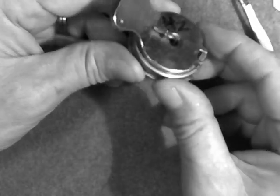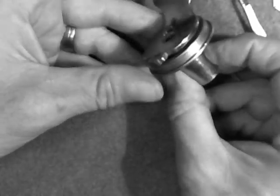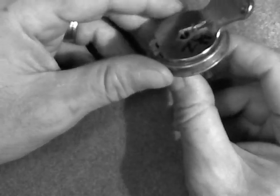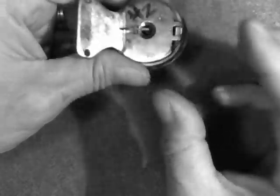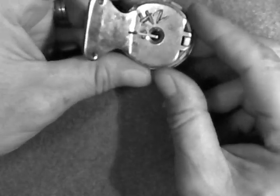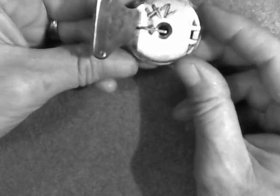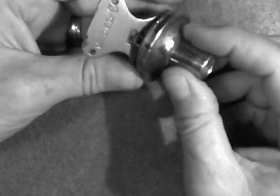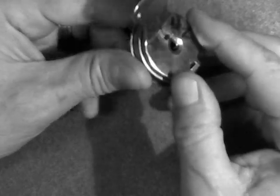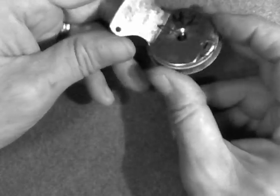I just wanted to shoot a quick video in answer to a couple of emails I got. That is rebuilding the Edison model C reproducer. As I said, it applies to the H and virtually any Edison reproducer that uses a tail weight. As always, if you have any questions, feel free to drop me an email at thevictrologuy@gmail.com. I answer all my email and try to answer it the day I get it. If you have any questions about disassembling the model C, any questions about the stylus, anything I've covered in my YouTube series, feel free to drop me an email. And as always, thank you for watching.